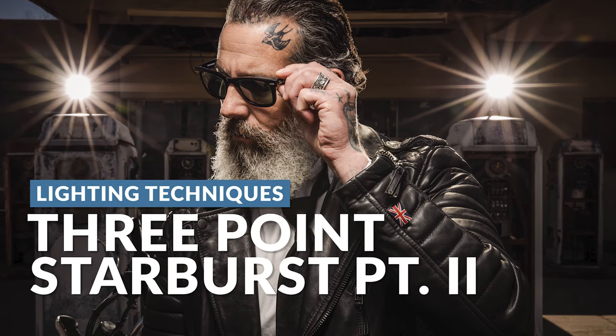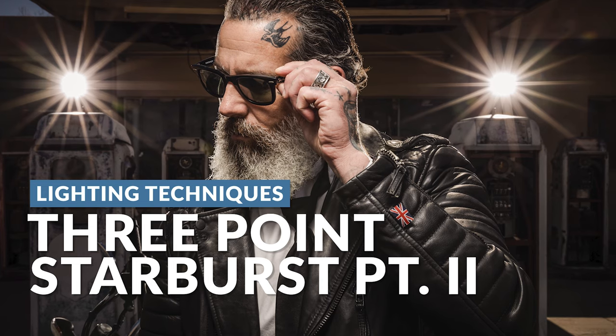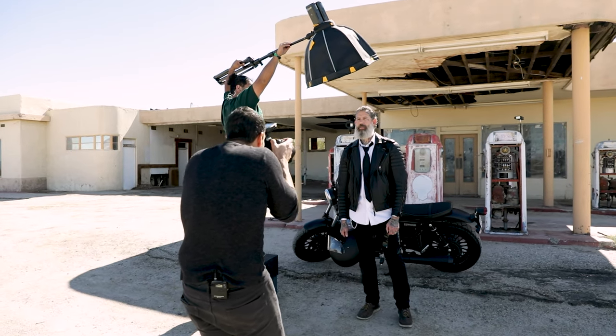In this video, we're gonna build on that three-light setup, but this time we're gonna push those lights further in. I want you to see how it looks when we're using these backlights as a stylized starburst pattern for our dramatic portrait of Seth.